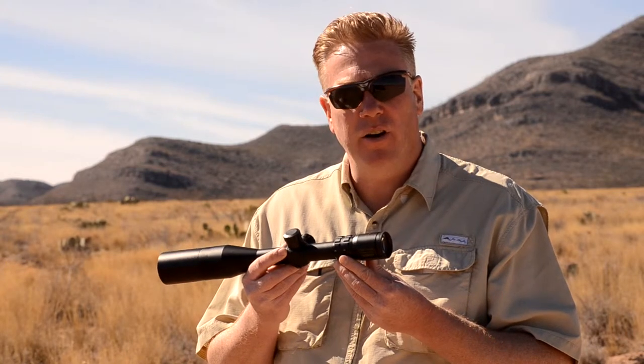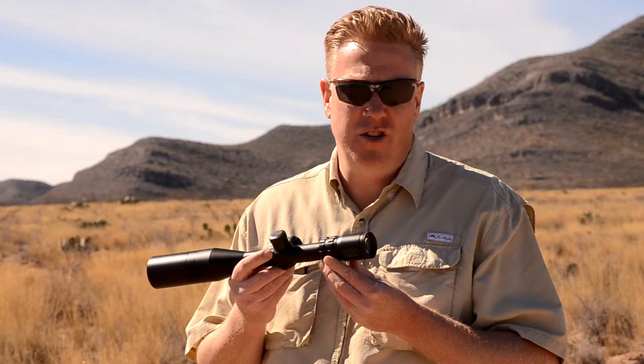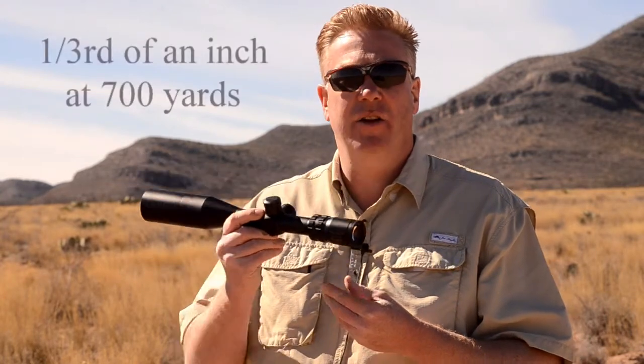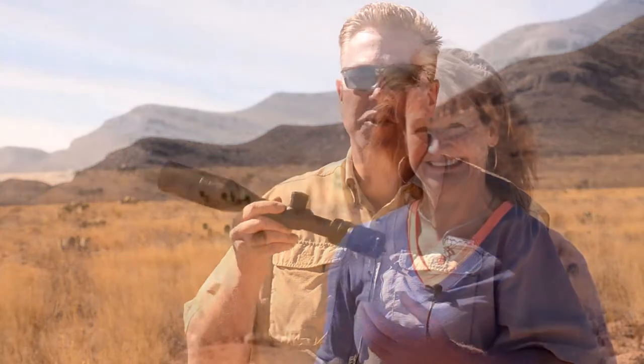As we go out further, once we get out to many hundreds of yards, then it can start adding up to some inches of difference. However, for a 6, 7, 800 yard scope, Hunter's MOA is perfect. And it's easier to figure out for the average hunter or shooter that's casual, isn't really into the 1,000 yard or 1,500 yard shooting. This works just beautifully.